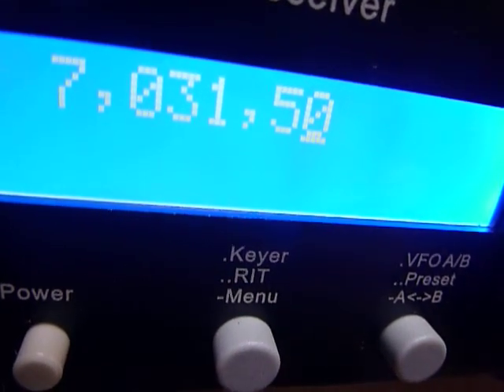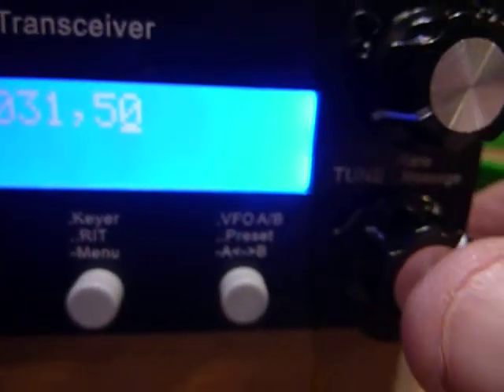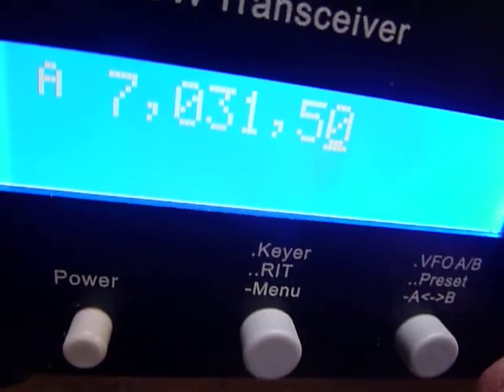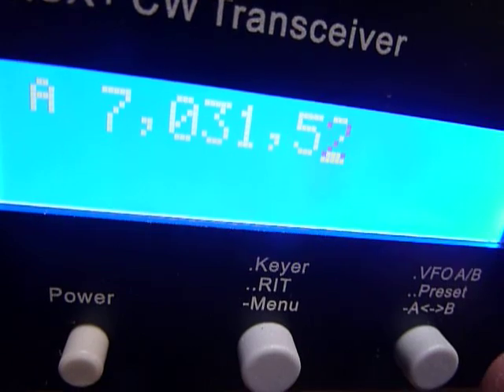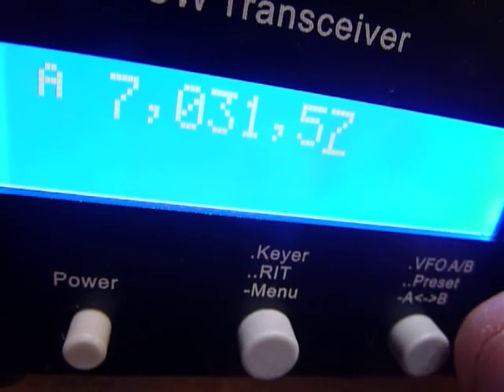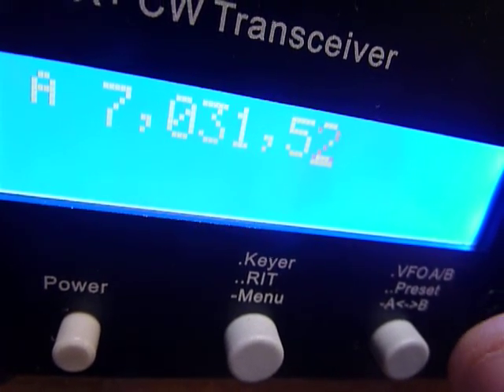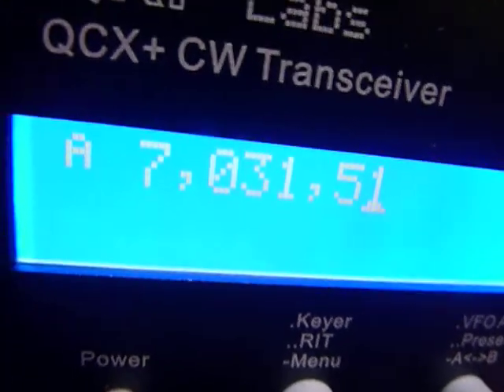Sometimes I've got to push it two or three times, that's okay. What I'm doing is just pushing in on the tuning knob and that's taking it to the slow rate, so each time I go now it's going up 10 Hertz each little click of the knob. I think that's cool — it allows you to tune people in really nicely.